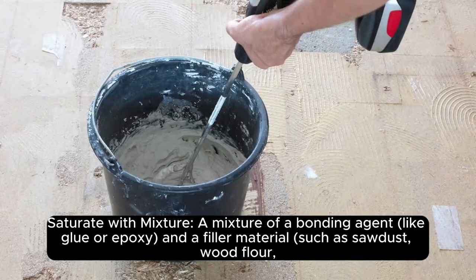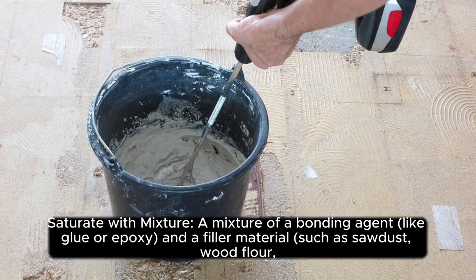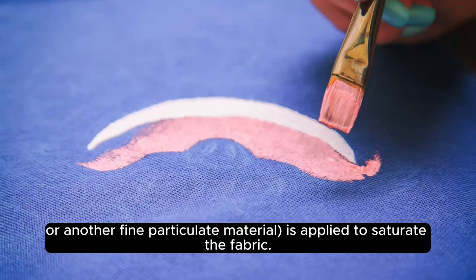Third, saturate with mixture: a mixture of a bonding agent like glue or epoxy, and a filler material such as sawdust, wood flour, or another fine particulate material, is applied to saturate the fabric.